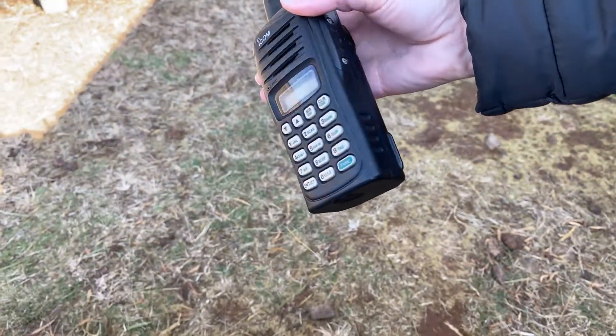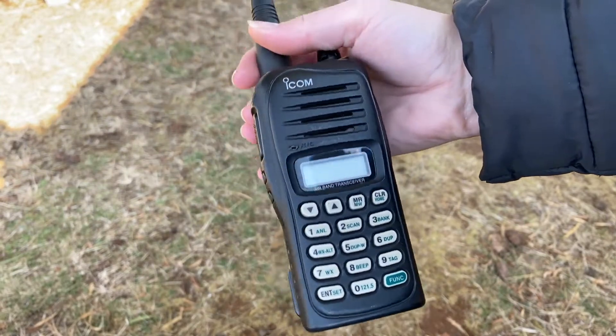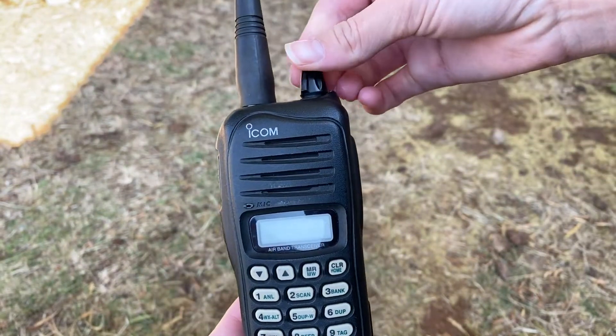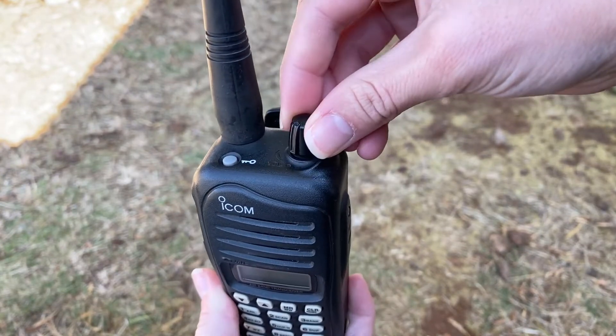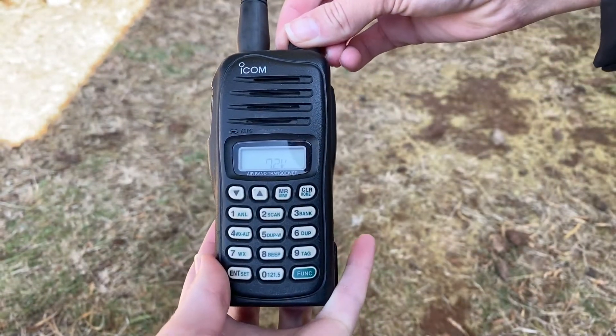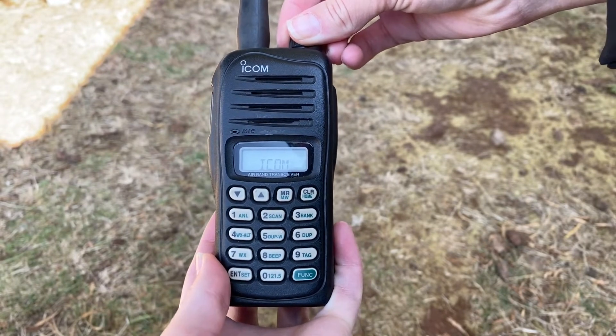Let's begin by powering the radio on. This is achieved by turning the volume knob in a clockwise direction. The voltage will display on the screen, as well as the last entered frequency.